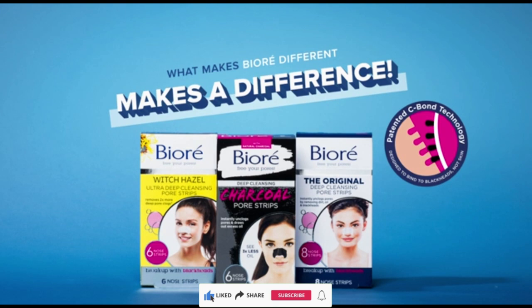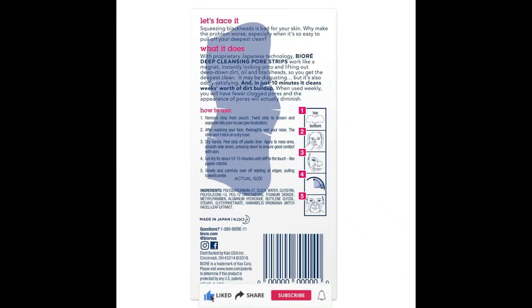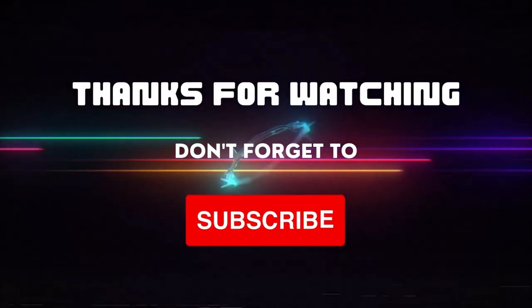To bind to and remove blackheads, not skin — like a blackhead magnet. Our uniquely developed pore strips act like a magnet to safely and effectively remove dirt, reduce oily skin, and help eliminate blackheads.